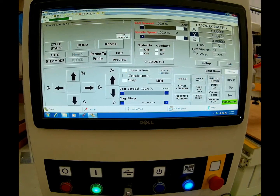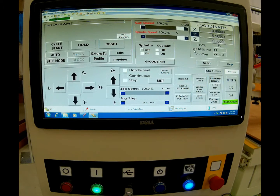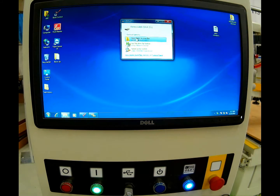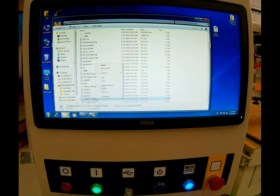Now that we have the tool in the spindle, we're ready to load our G-code file from our KAM software. To do so, we plug in our memory stick into the USB port located at the bottom of the controller. We'll minimize our interface, open up our folder, and look for our file — resurfacing 4x8.